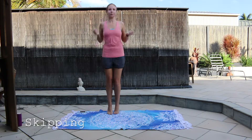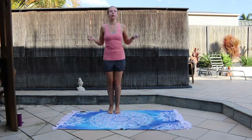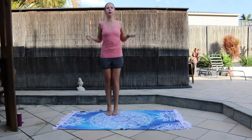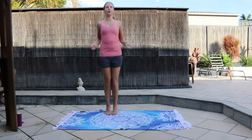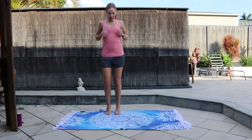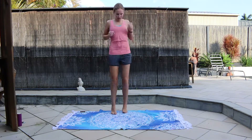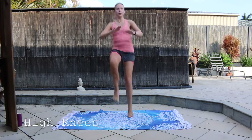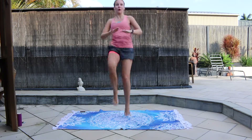Almost there. Now we are just skipping without the skipping rope. Just one more to go — it is high knees again. It's going to be hard but really get your knees up high and slap them.